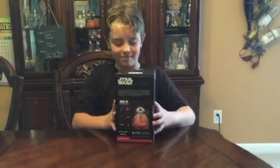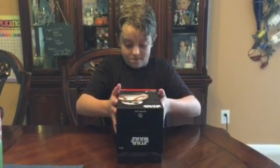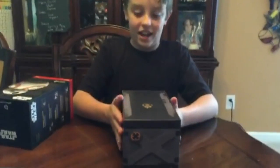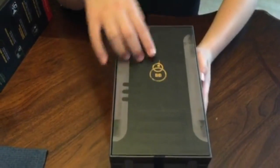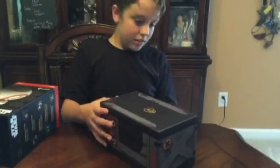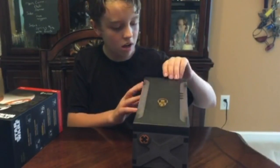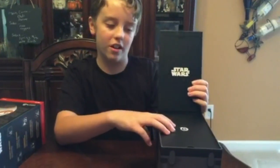Now let's open it up. Here we have the authentic BB-8 company astromech box with the BB-8 symbol — it's an 8 and two B's. There's nothing really on the box in this portion except it looks cool. Now we have the Star Wars emblem and Sphero's emblem.